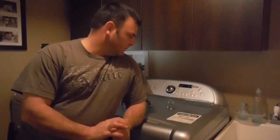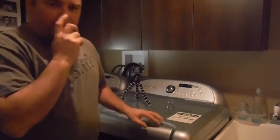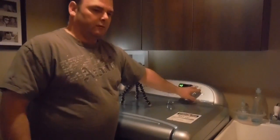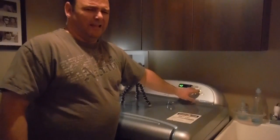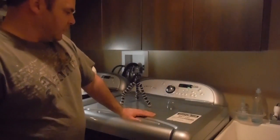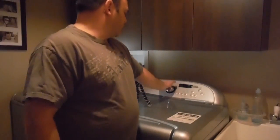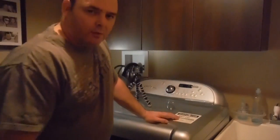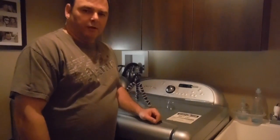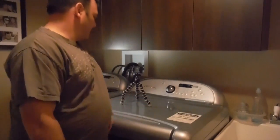Alright, today is a very special episode. We're going to fix my dryer — I'd like to say it's my wife's dryer, but we're all going to use it. So basically what we're going to do: we're going to remove power, remove the lid, and change a belt and some bearings. Okay, let's start.